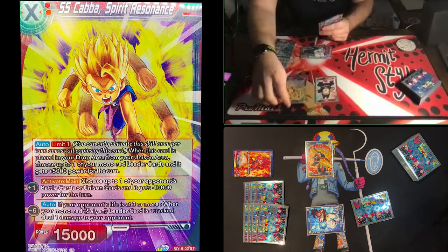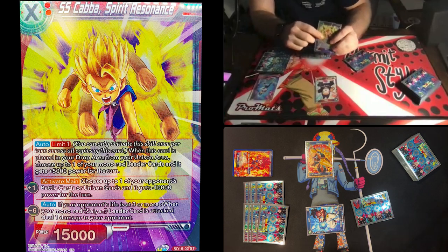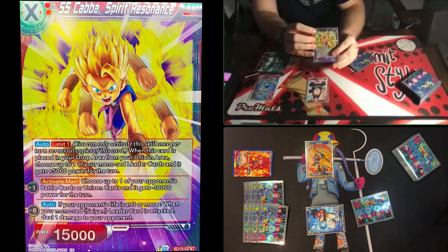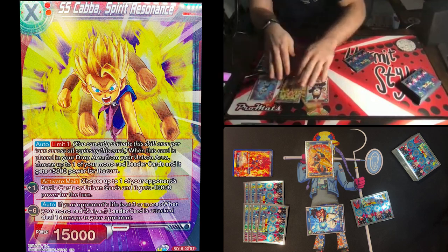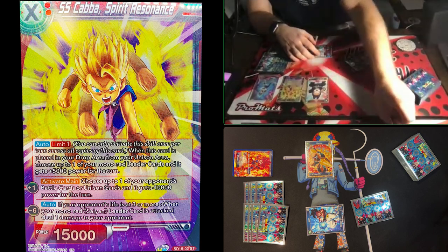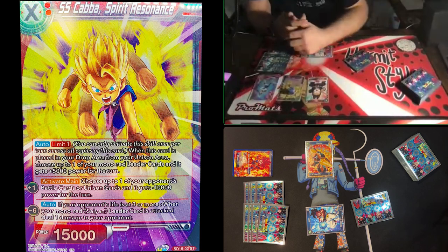Tapping to play SS Kaba — Spirit Resonance. This is the first unison we've seen. You'll notice an X in the top — that means you can pay any number of energy as long as you meet the cost. The little colored dots next to the cost show the minimum colored energy required. Kaba has two red dots, so I must pay at least two red energy, but I could pay more. However much energy you use is how many markers the unison gets.